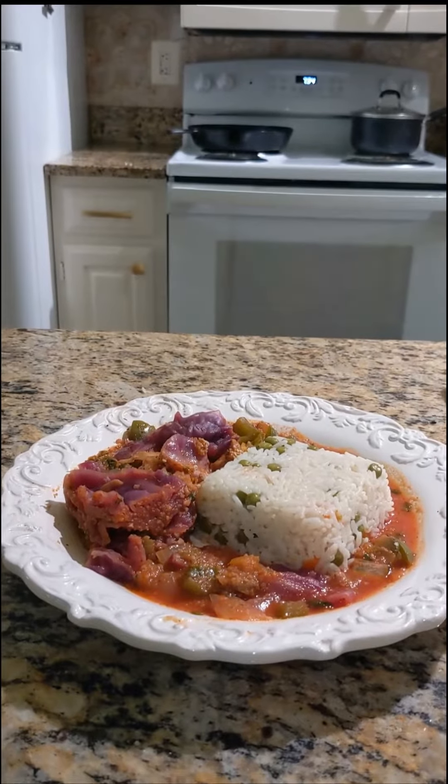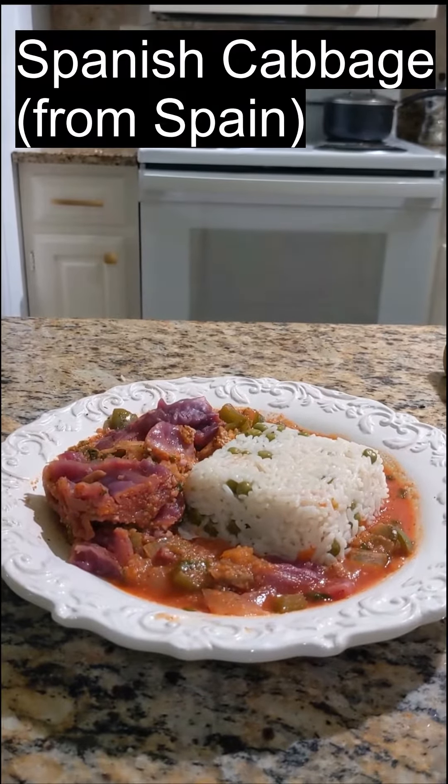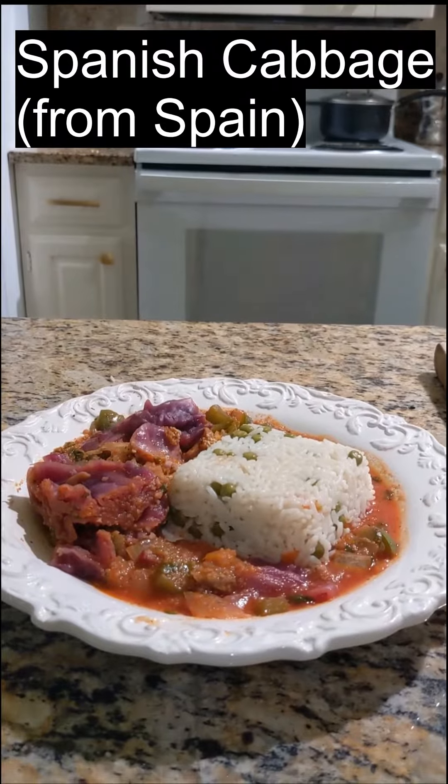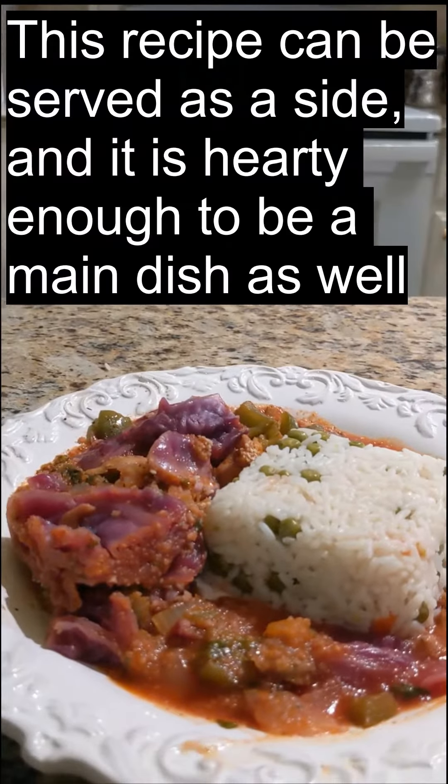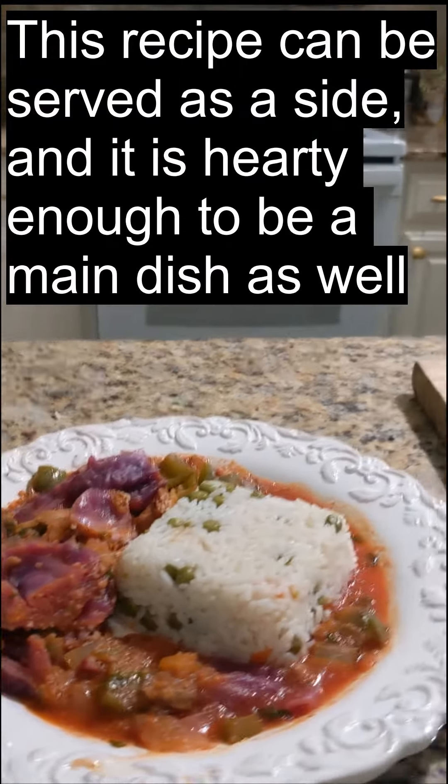Here is the final result. This dish is known as col español, which translates into English as cabbage Spanish style. I serve this with rice — it's a very saucy dish. I serve this as a main dish, but it can also be a side dish. It's a very simple dish.